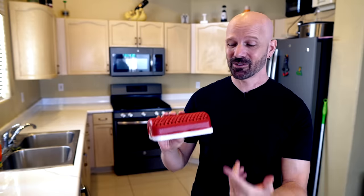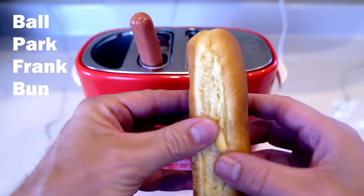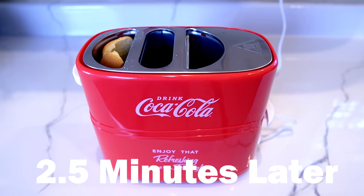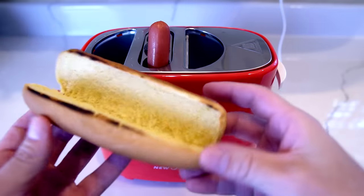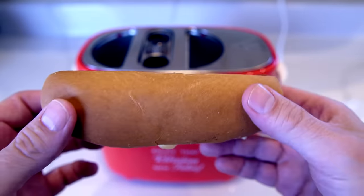It makes two hot dogs pretty quickly — a couple of minutes, I think about two and a half minutes on the setting I had, so it's not too bad. Although if you're not opposed to microwaving, this could make two of them in less time, but it won't toast the buns the way the toaster did. Let's try one more time — just one hot dog and one bun. Once again I had to nudge it in, but it worked and the bun didn't stick this time. When it doesn't stick, the buns come out nice.